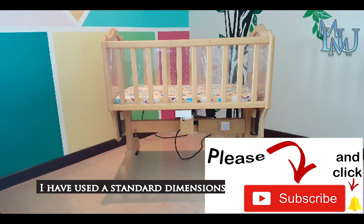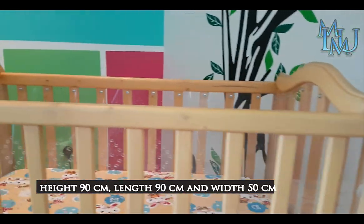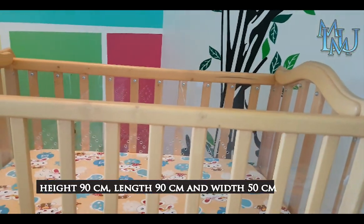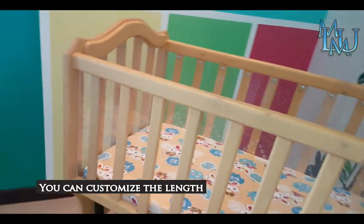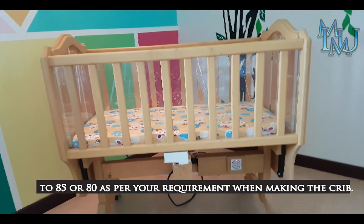The height is 90cm, the length is 90cm, the width is 90cm. The height is 90cm, the width is 80cm.